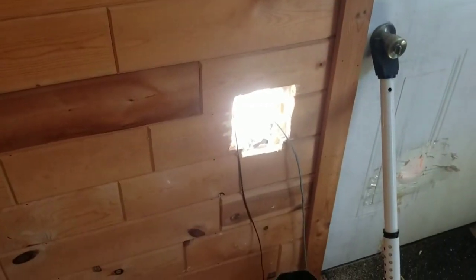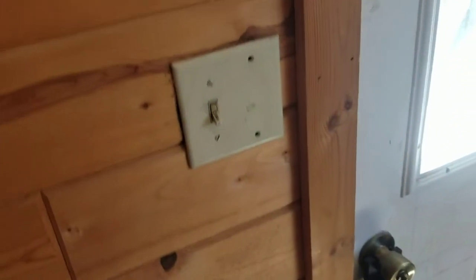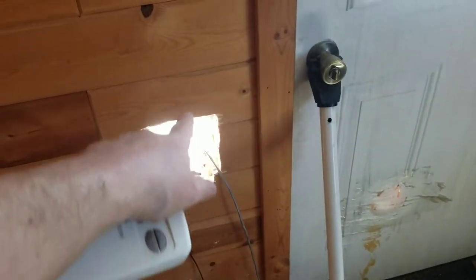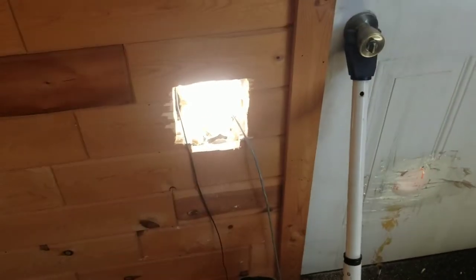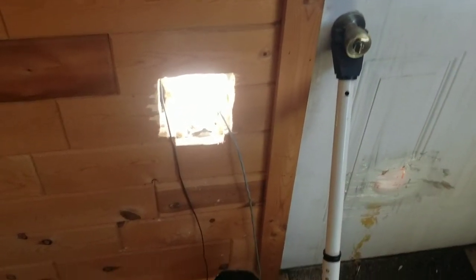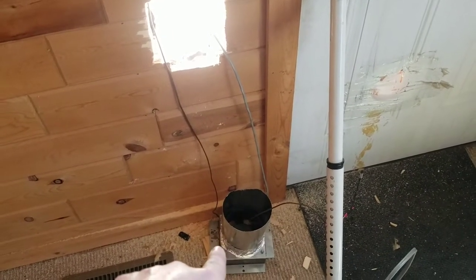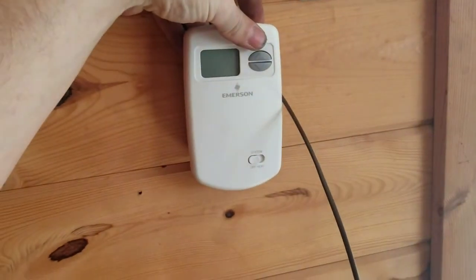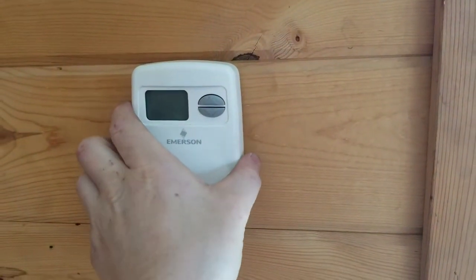I used the fish tape and I have the thermostat wire right there. Before I get that all in and siliconed up, I have the PV panel wire going out so I can run it however I'm going to do out there. Next I have some duct mastic — I'm gonna put that on to get it all sealed up, put the thermostat on the wall, and we'll go from there.